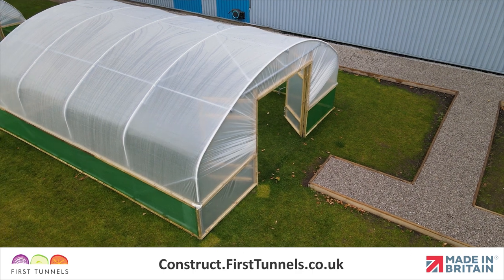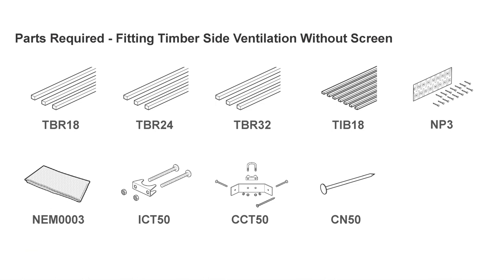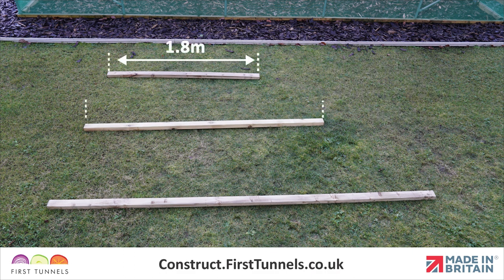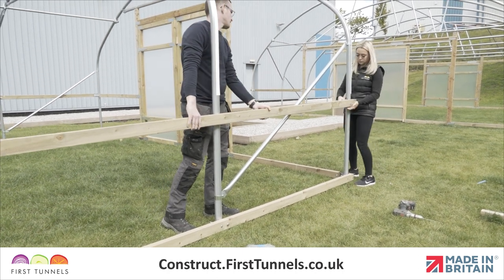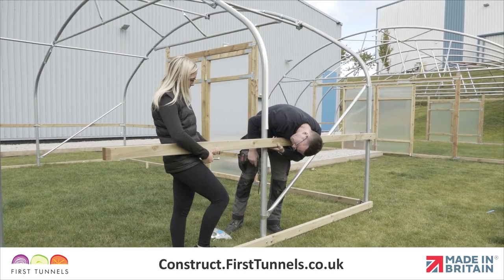In this video we will show you how to install side ventilation without a screen. Here are the parts you'll need. Timber side rails are 47mm x 75mm, commonly known as 3x2, and supplied in lengths of 1.8m, 2.4m and 3.2m long. The side rail is fitted 75cm above the base rail from the doorpost to the corner, down the length and returns to the opposite doorpost.